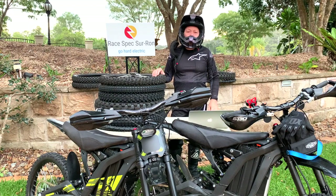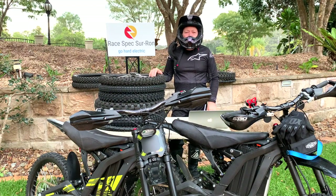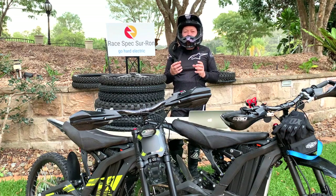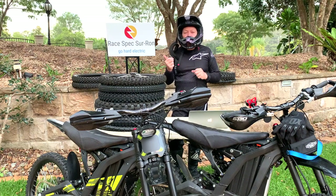How to choose the best tyre for your Suron for off-road use. What I want to do is look at the logic behind how you choose the best tyre. There are several things we need to consider. One is traction — that's obvious when you want more traction.